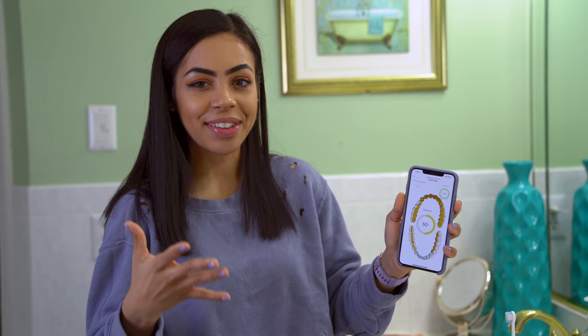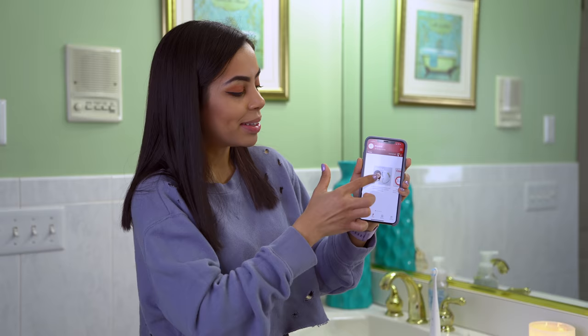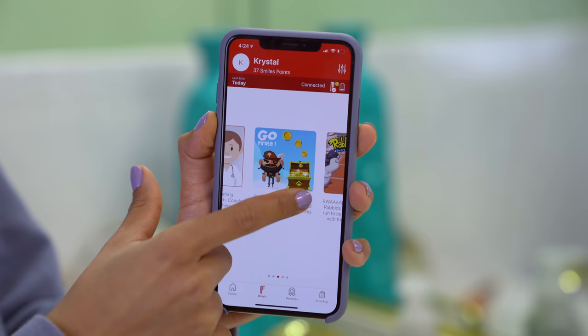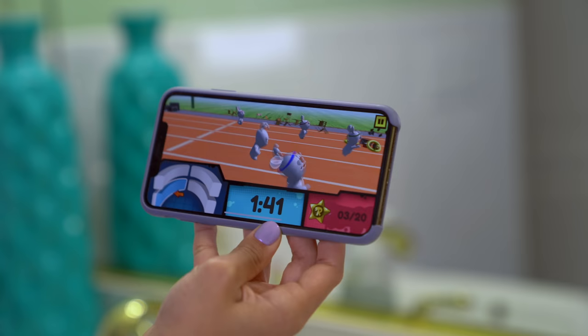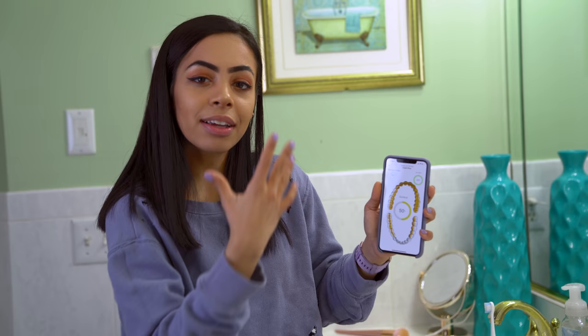I just finished brushing my teeth and it says I got 50% of my surface area covered. I didn't know how bad I was brushing my teeth — this is what I do all the time, and clearly I could be doing a better job. The yellow areas are basically where you're not brushing enough, and the white areas are where you are brushing enough. That data was collected following the Coach Plus program, but there are tons of different programs to help you reach your brushing goals. There are even games for kids to encourage them to brush their teeth regularly — and honestly, I'm probably going to be playing them too. Now that I have this logged, I can try to improve every time I brush.